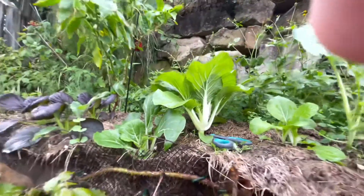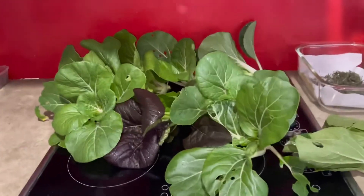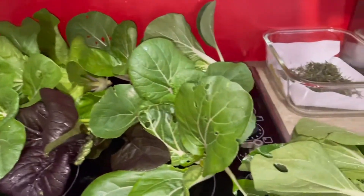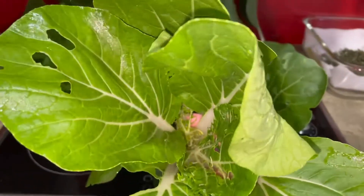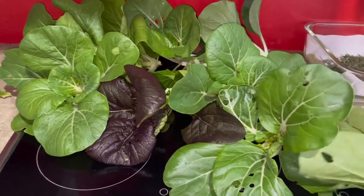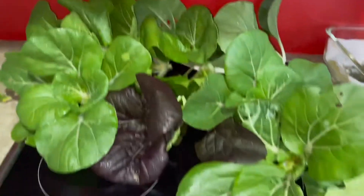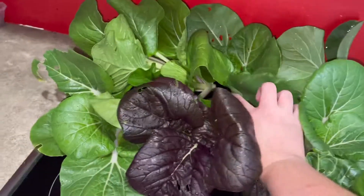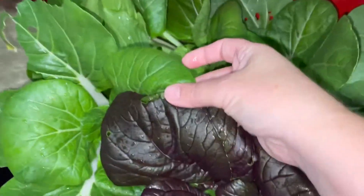I need two hands and then I'll see you back inside. So here's our final haul from the garden. We only had one real dodgy one, but we can still use those outside leaves. We've got one, two, three, four, five, six, seven, eight, nine. This is the most pretty — that contrast.